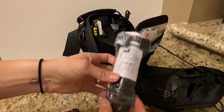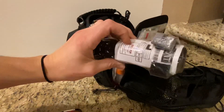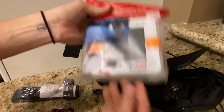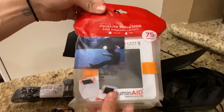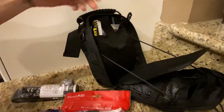You have a CAT tourniquet, the best tourniquet in the world — please learn how to use this. You also have a solar lantern that is solar powered. It expands to be a lantern, it can charge via USB cable, and it can also charge electrical devices.